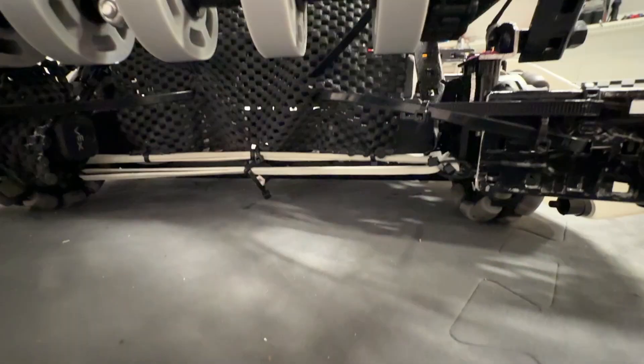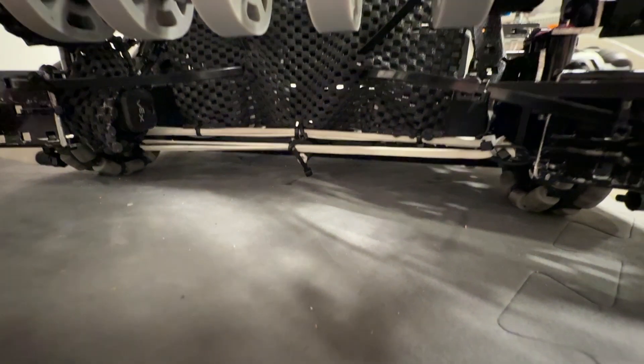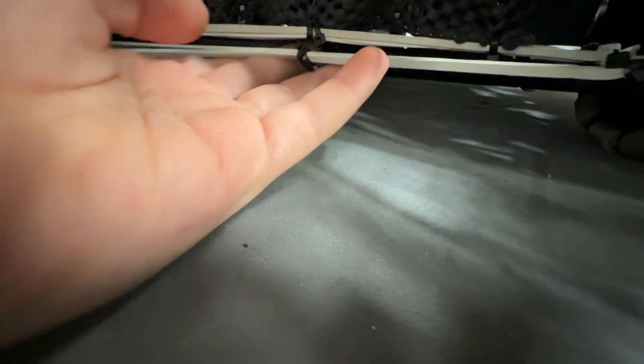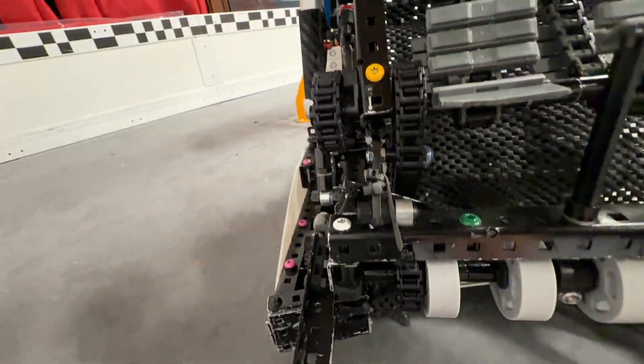Because of that jamming, we had to add these two zip ties — one right here, one right here — which makes our intake one block wide. We also have this rubber grinder right here to make it easier to pick up blocks. And we have two tensioners, one right here, one right here — pretty simple.